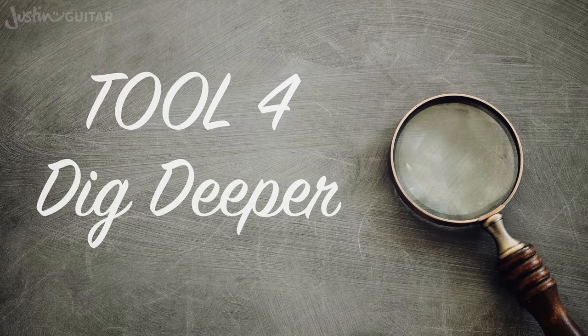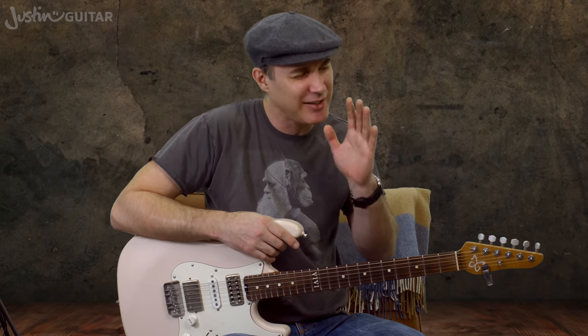Tool number four is dig deeper. Maybe you don't want to try a new style — you're a blues guy, you want to play blues, you don't want to play jazz, this is what you like. So the next thing to do is to dig a little deeper in the hole you're in, almost like going through rather than trying to go around.